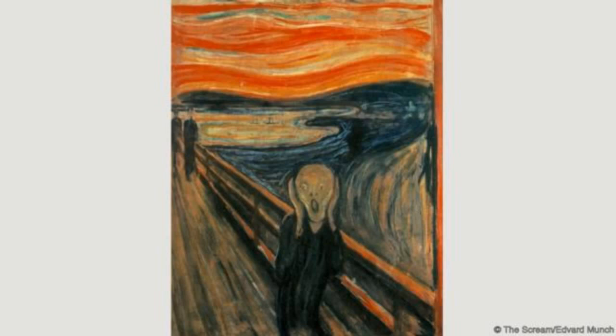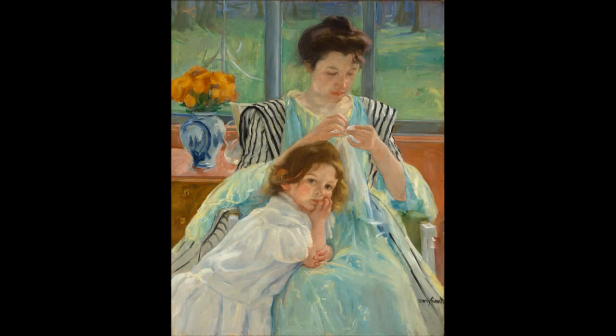Let's go to someone who was kind of a contemporary and is at the other end of the spectrum. This is Mary Cassatt. She was an expatriate living in France. She spent a lot of time with Edgar Degas and worked a lot in pastel and in oil. We're looking at what I would consider the other end of the spectrum with intention — this is Mother and Child from about 1860.